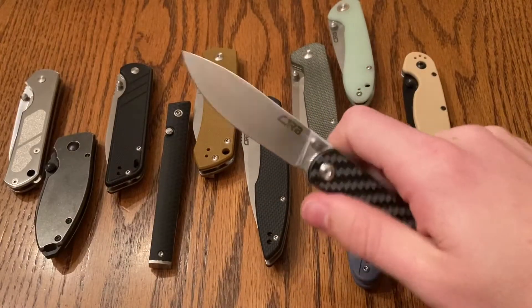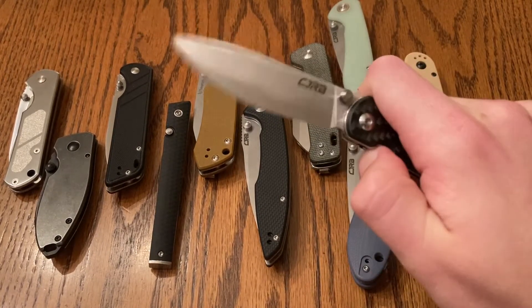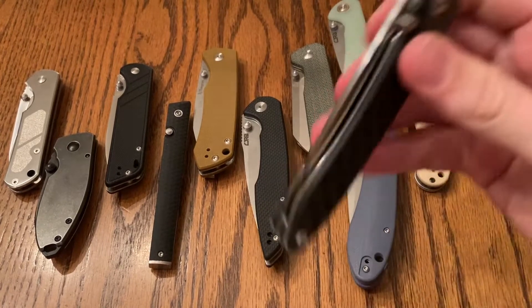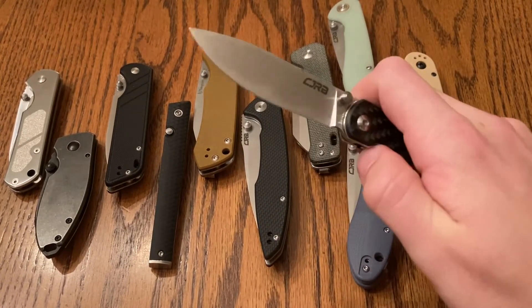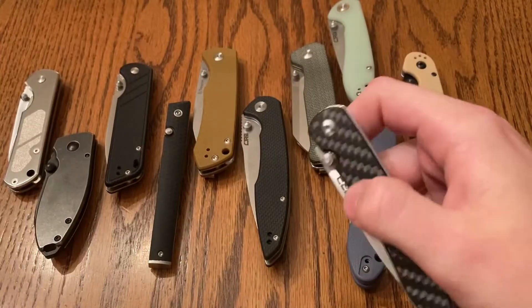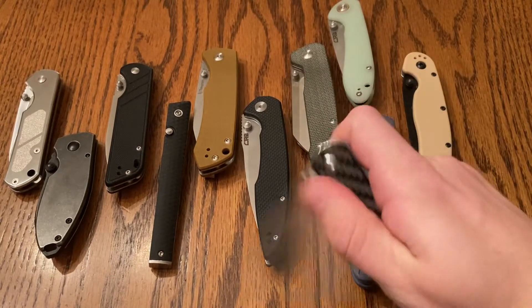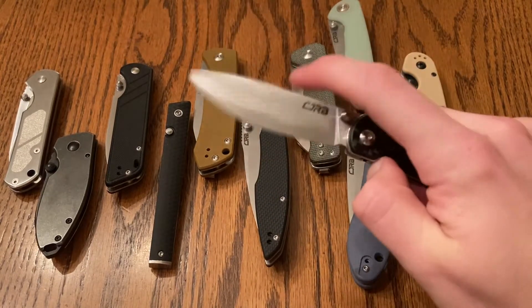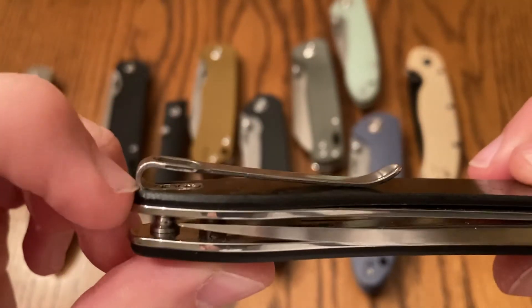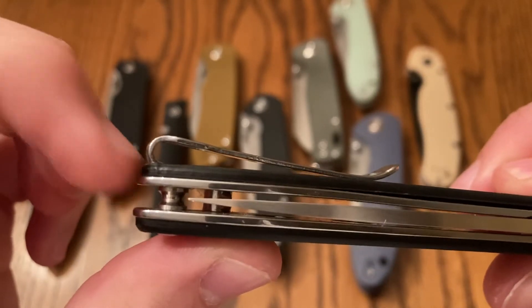And then finally, my personal favorite — this is the CJRB Ria. In my opinion, I think this is the budget knife of the year. I'll probably do a different video on that. But that's heavily influenced by my style and what I'm looking for in a knife. The CJRB Ria — the pocket clip and the screws are all recessed, all the way back to the end. Good centering. Amazing, amazing action — similar to the CRKT CEO.